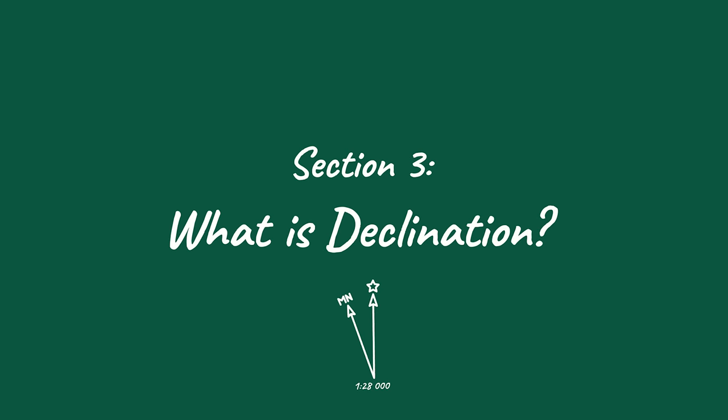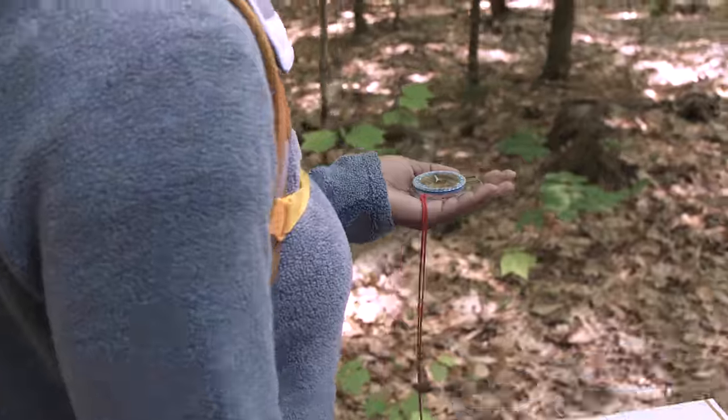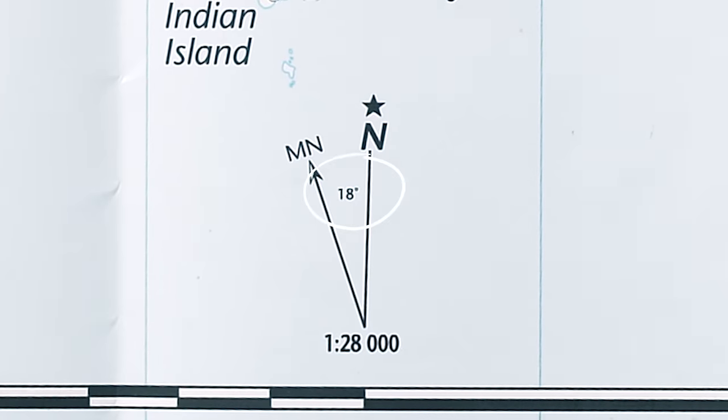Finally, let's take a look at the declination diagram. You might not know what this is just yet, but there's no time like the present. When it comes to maps and compasses, there are a few basic truths you need to remember: one, true north is almost always up on your map; two, magnetic north is where the needle of your compass points; and three, declination is the angle difference between the two, measured in degrees. You'll need to account for declination to make sure your compass is guiding you exactly where you want to go. Fortunately, modern map makers have made it easy to find the direction and degrees of declination right here in the legend.